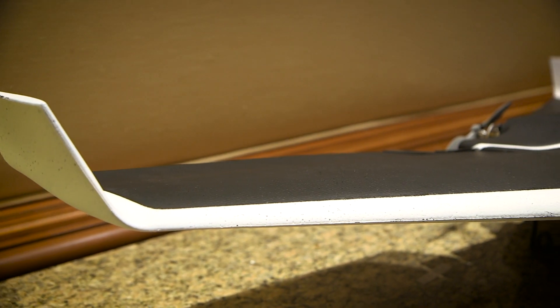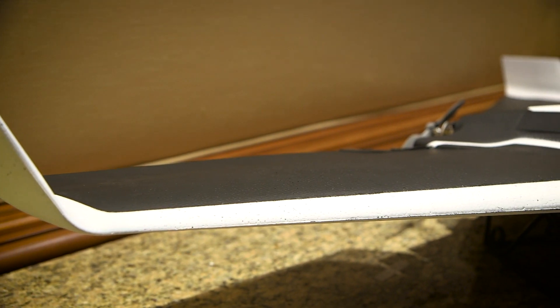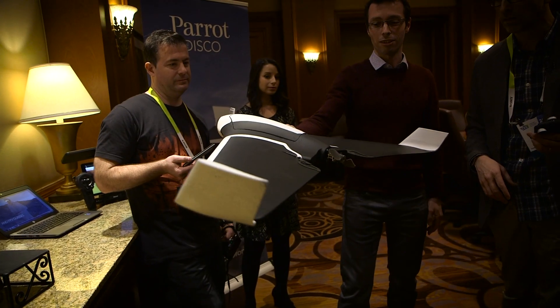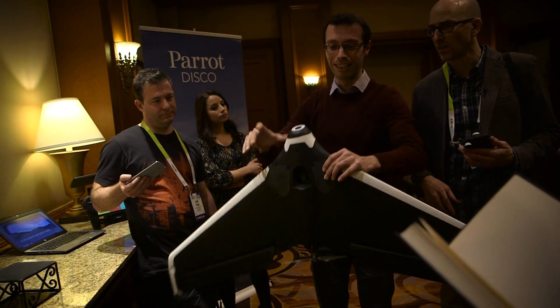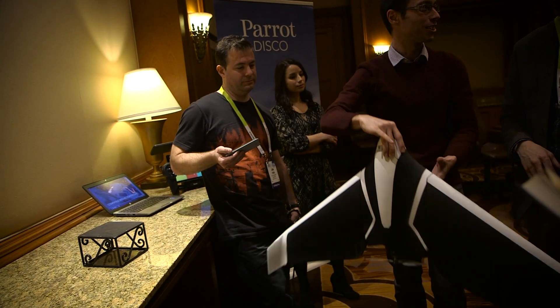The parts are replaceable — both wings are detachable, as well as the propeller, which is a single propeller in the back. One cool feature about the Parrot Disco is you can just toss it in the air and it'll take off. It's going to need about a hundred meters in order to climb to about 50 meters, so you need a bit of runway to fly this.